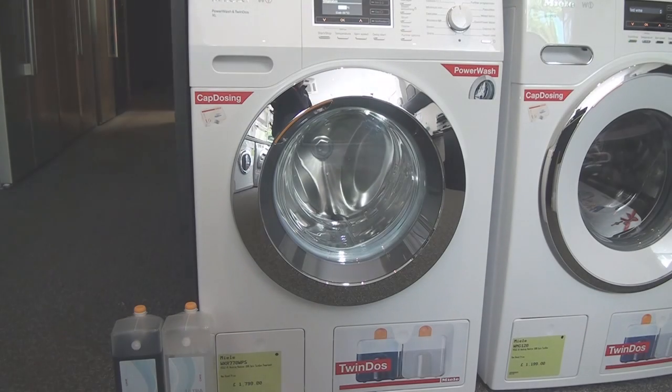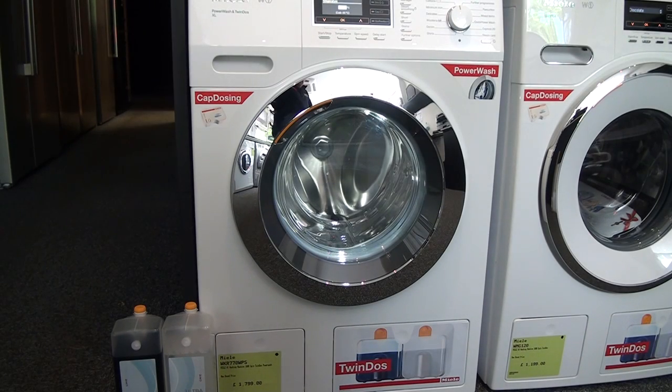Hello and welcome to RiceSip Appliances Buyers and Sellers. Here we have the Miele W1 range of washing machines, in particular their flagship model, the WKR770WPS.